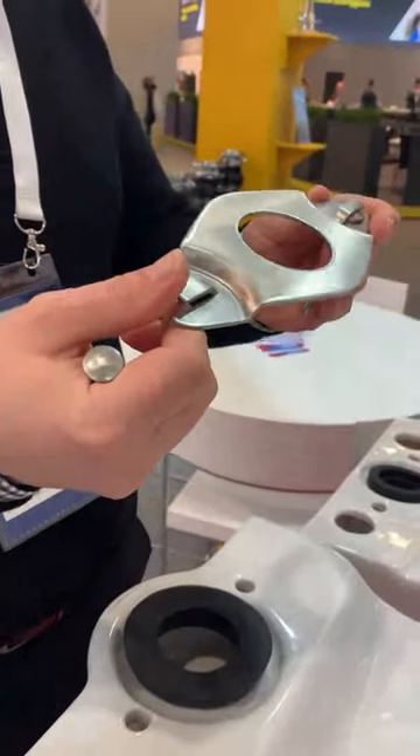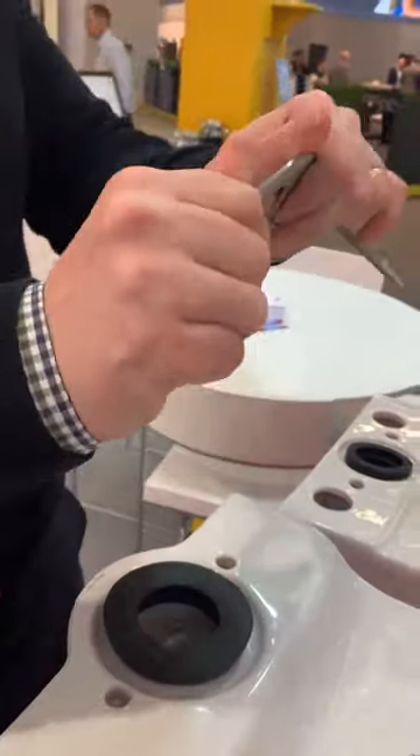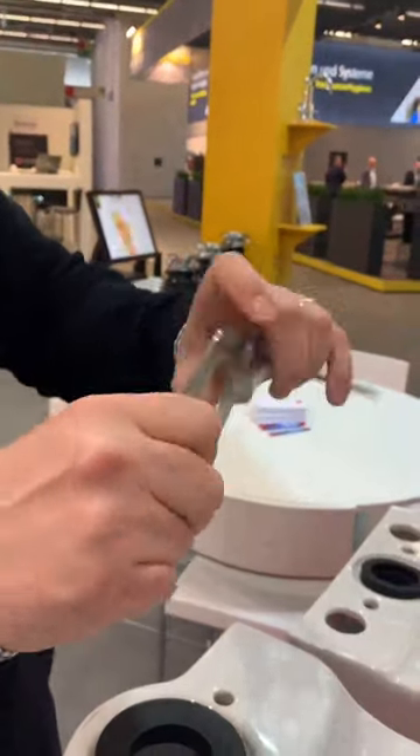The McAlpine super easy close couple kit is made out of high quality stainless steel. You can bend it, but it would probably take the Hulk to be able to bend it.